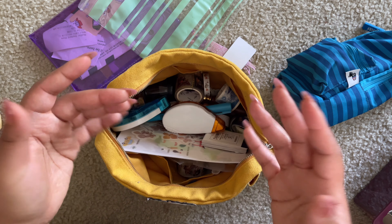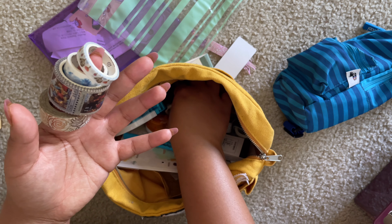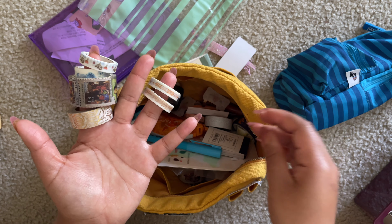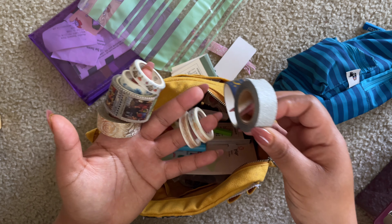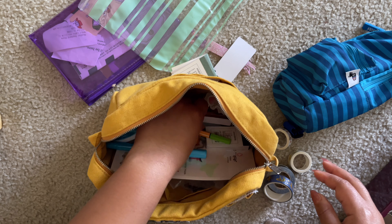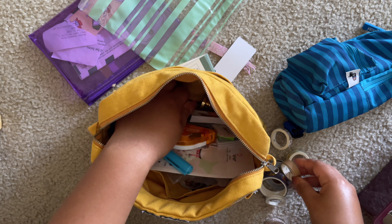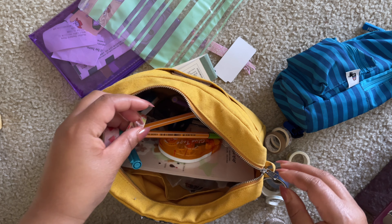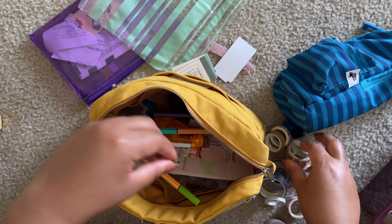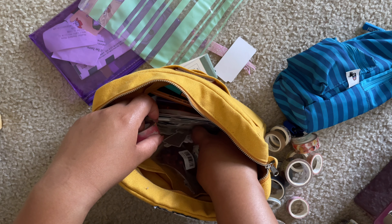Opening it up, let's go through what's already in here. Starting with some washi tapes — washi tapes for me are an essential part of my journaling. I don't think there's a journal I've done that does not have washi tape on it. I tried to only bring washi tape that I knew for a fact I would use or that would come in handy. I have so many washis, and to think there's still some back in Houston.